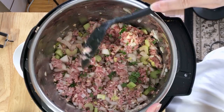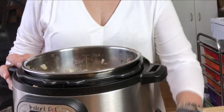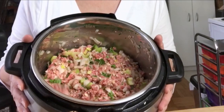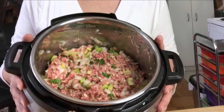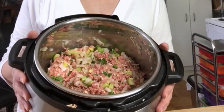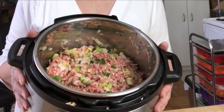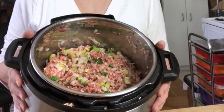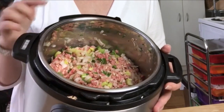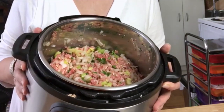All of the lovely meat and vegetables are now mixed inside our Instant Pot pressure cooker. If you don't have one of these, you might want to put it on your Christmas list — they're an amazing product. It's not just about soups and stews like we used to do in slow cookers or crock pots. I've even made cheesecakes in this thing and they are delicious.